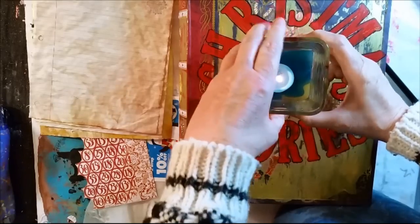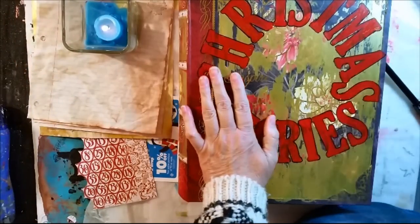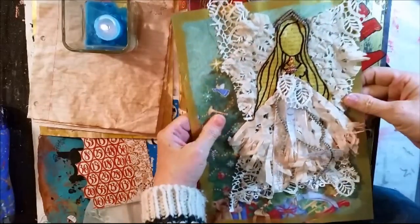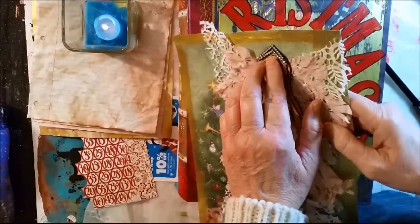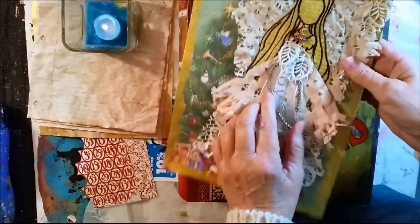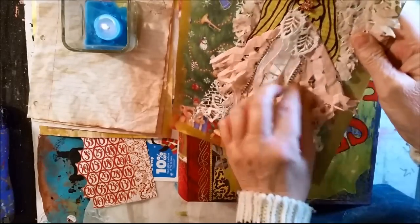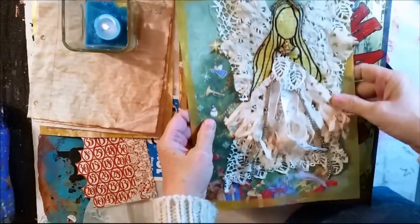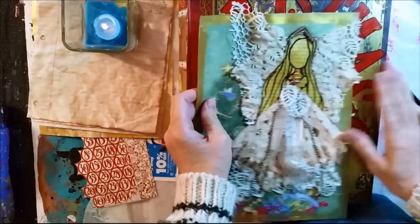I am going to work on my December art journal again today. Yesterday I did the Christmas tree angel. Wasn't this a fun page? This sparkle up here was an old necklace, and here's the chain part of the necklace coming down as streamers off of the angel's dress. This was just a fun page to do.